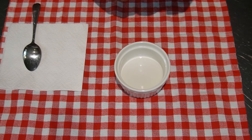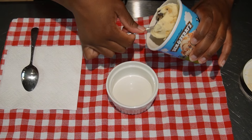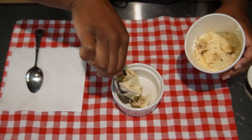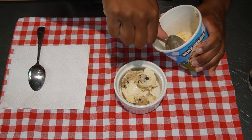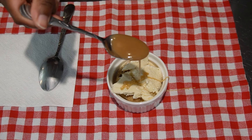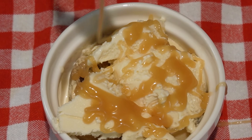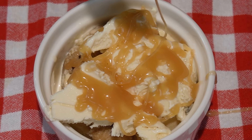We're going to show you what the caramel looks like — we're going to scoop some ice cream. This is chocolate chip cookie dough ice cream. And there you go, that's the caramel. Nice little caramel drizzle. Doesn't it look good? Caramel sauce.